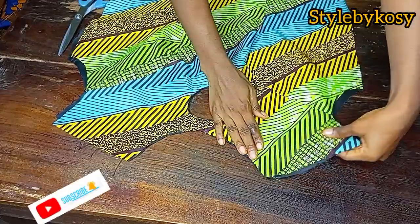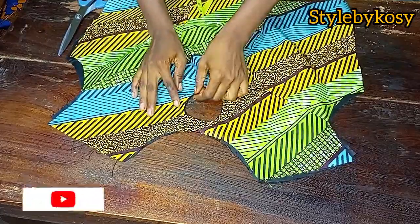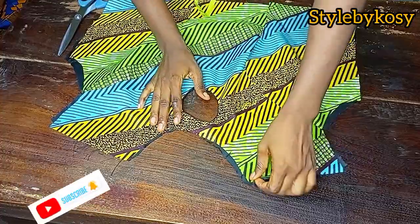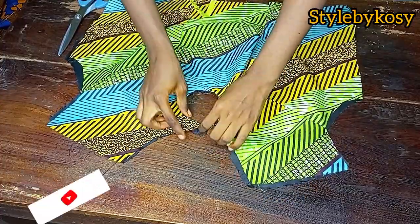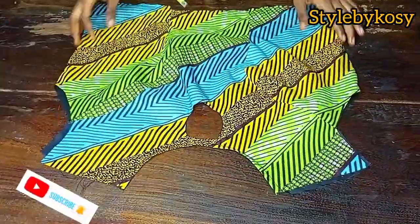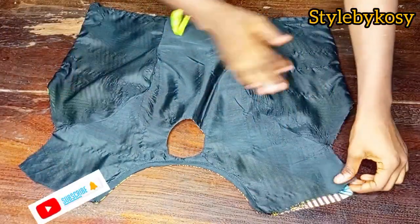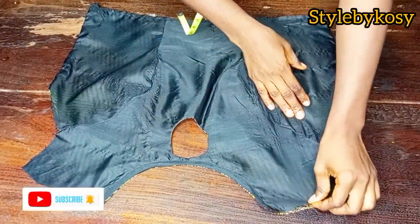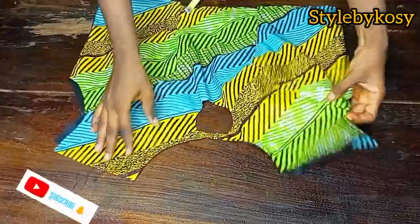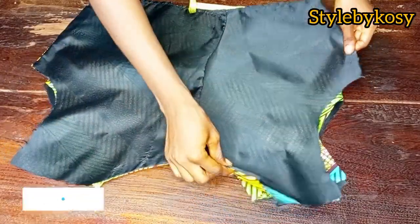I have a black bias tape — I'll use it to pipe the neckline. After piping the neckline, I'll go ahead and iron this hole, then seal both sides inside. You can see I've gone ahead to pipe the neckline, sealed both sides inside, and ironed the hole. You can see now that it's very relaxed.